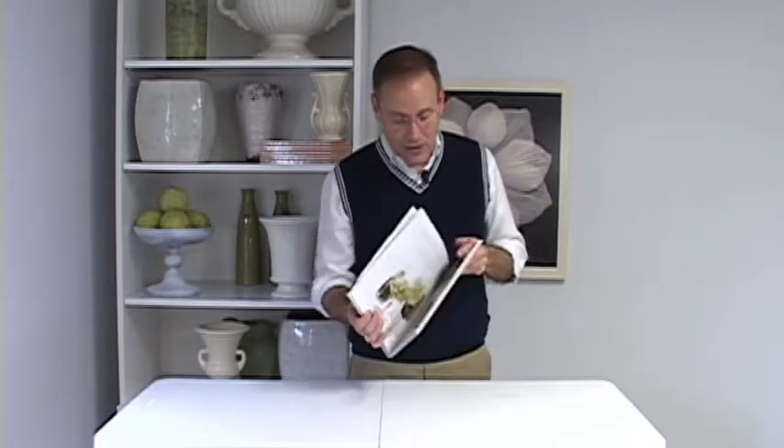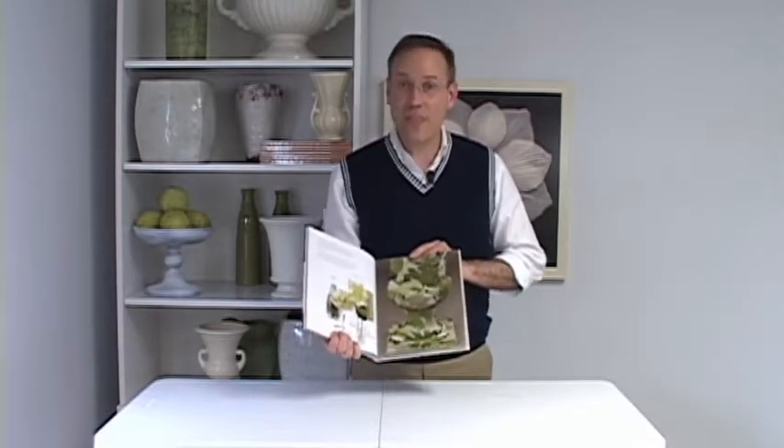Great spray adhesives like Design Master's Tack 2000 offer a world of creative opportunities — you can use it on all different kinds of projects. I used it on an urn right here with leaves from the yard, and it created a very cool camouflage effect. Find fun ideas like this and more in my book Flower Styling — you can buy it today by clicking onto the bookstore. We'll see you next month.